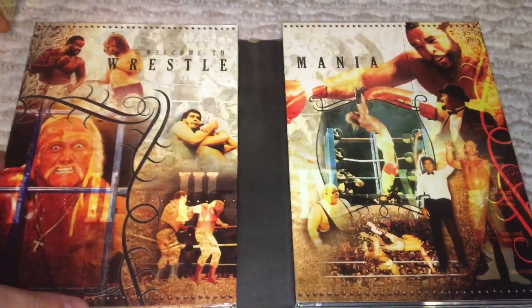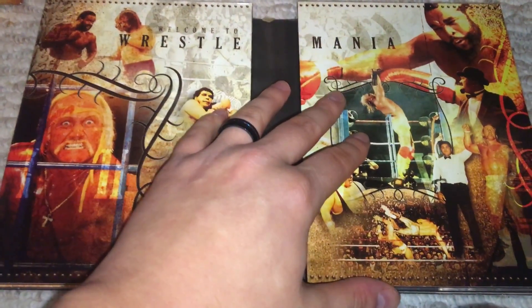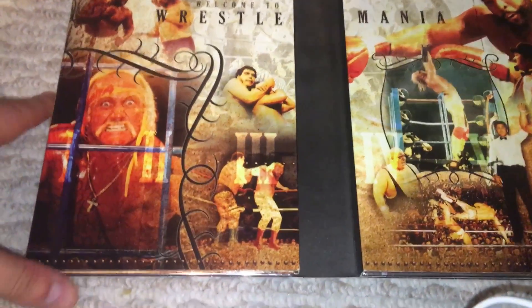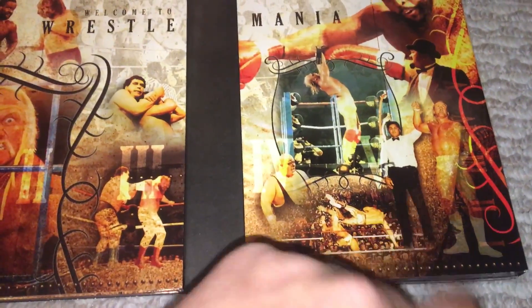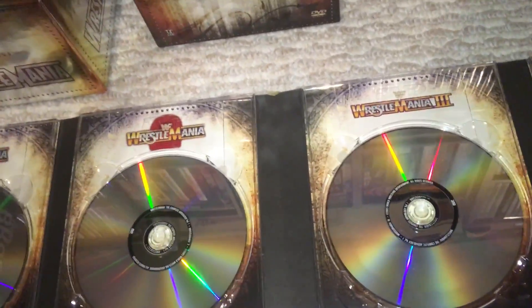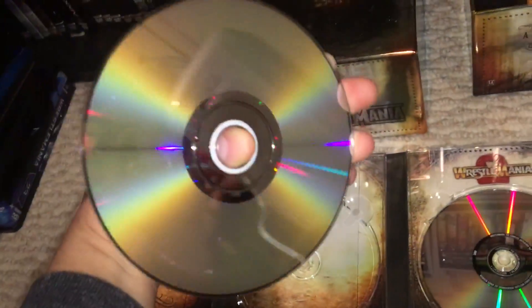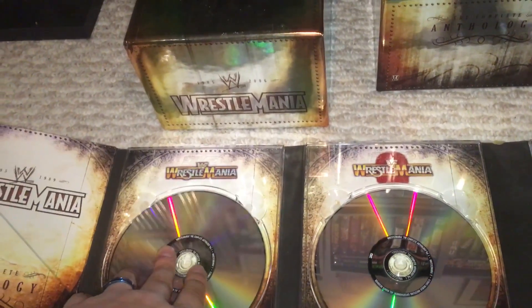When you open them up, each volume has its own artwork from the events on the DVDs. Here you have the ring cart — a very cool moment. You have Hogan, Mr. T, Junkyard Dog, Andre. It has little faint Roman numerals, which is cool. You also have Mr. Fuji. A lot of these are double-sided discs — the ones longer than three hours are double-sided. For WrestleMania 1 they're not, but for the later volumes they do.